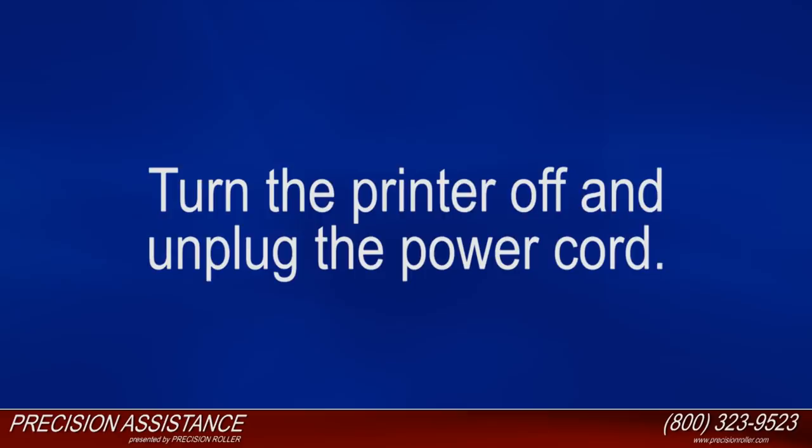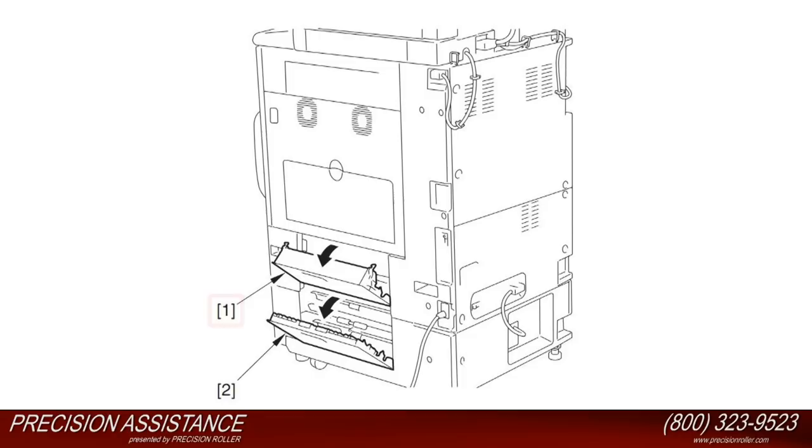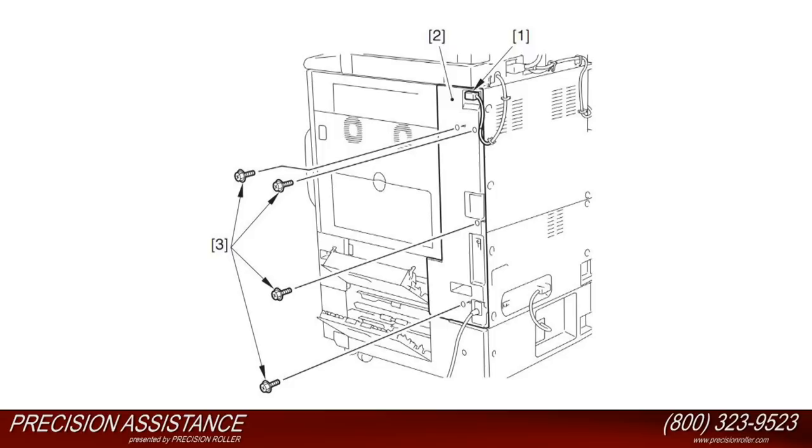Turn the printer off and unplug the power cord. Open the cassette upper right cover as illustrated in callout number one. Open the cassette lower right cover as illustrated in callout number two. Disconnect the reader power cable as illustrated in callout number one. Detach the rear right cover as illustrated in callout number two. Note the rear right cover is attached using four screws as illustrated in callout number three.